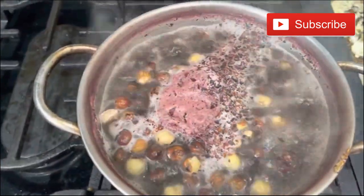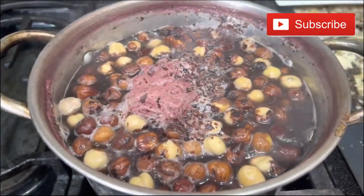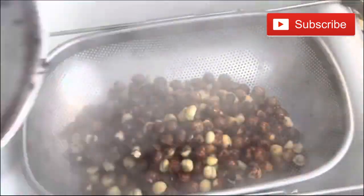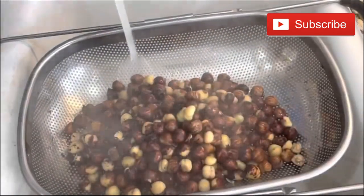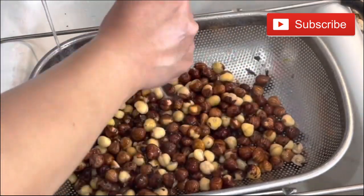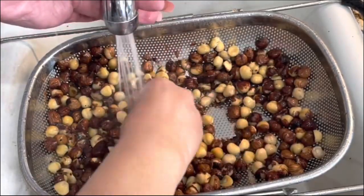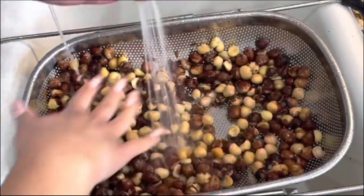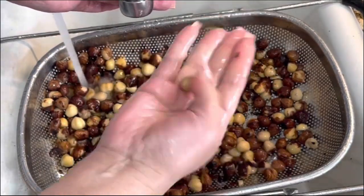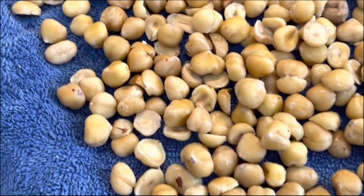You want to boil them in hot water so that it's easy to remove the skin of the hazelnuts. Here I'm going to put them through a sifter and add cold water, and I'm going to be cleaning them one by one. This is the part that takes longer — cleaning your hazelnuts and getting the skin completely off. Look at this, it really doesn't take too long, but you want to take this extra step.